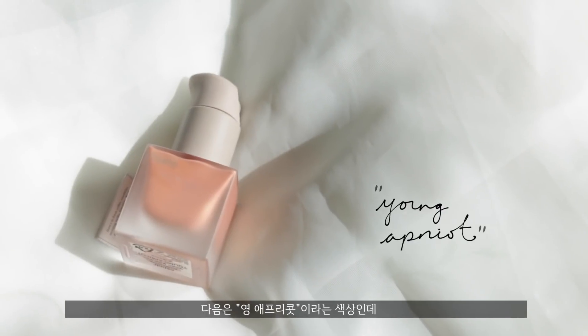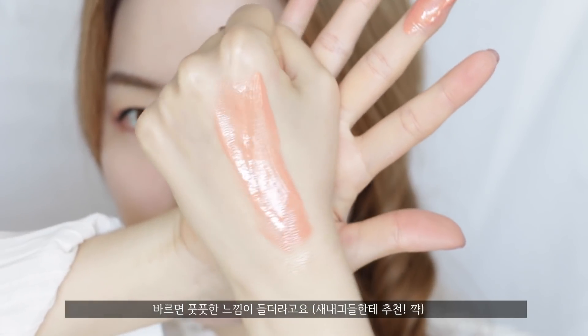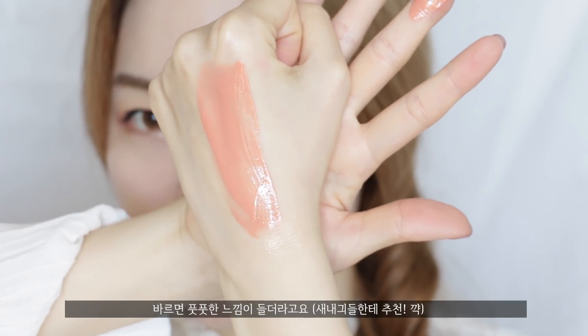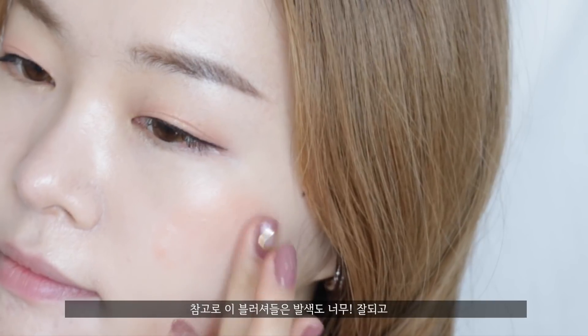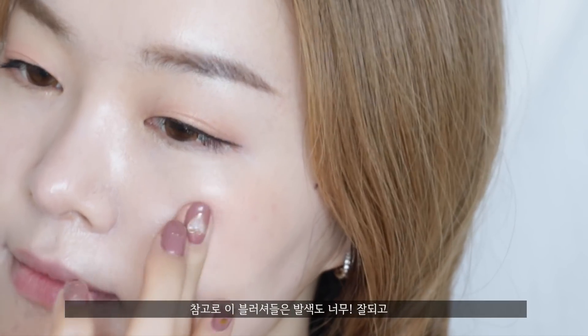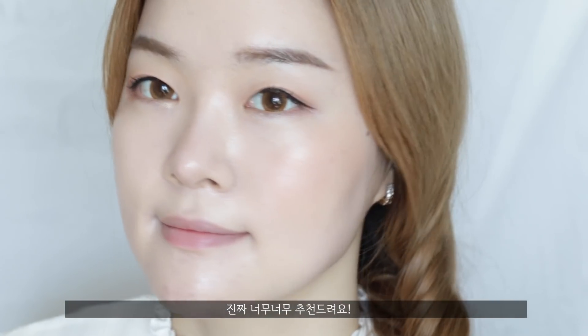Next up, we have the shade called Young Apricot, which is a peach apricot color. This instantly gives you a refreshing, youthful look. I absolutely love this color — I highly recommend it for spring. By the way, these blushers have awesome pigmentation and they blend out like a charm. I really do love these.